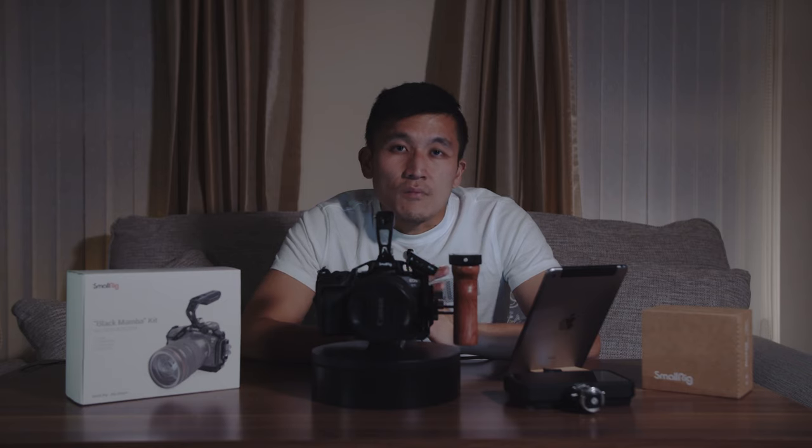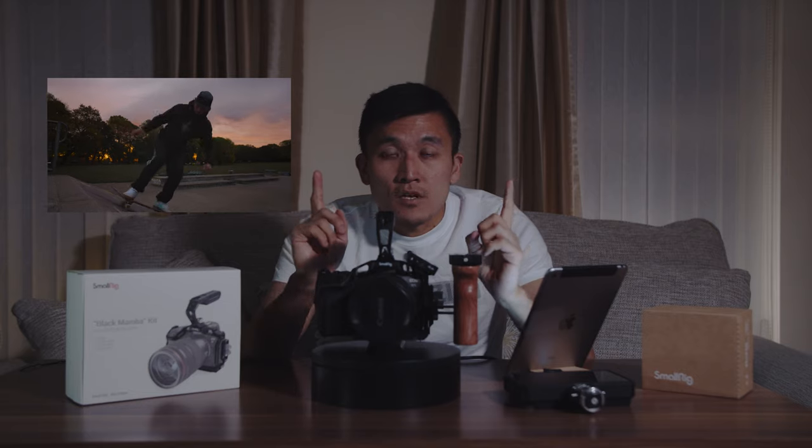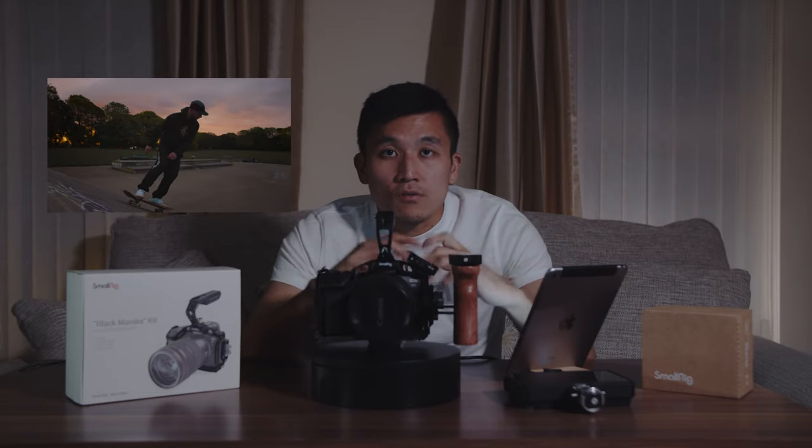I've had this cage for about a month or so now and I've had the chance to go outside and test it out and shoot some content with it. I also took it out to shoot a mini film about skateboarders and you can watch it on the channel — I'm going to link it up here somewhere or down below in the description, so do make sure to check it out if you want to.